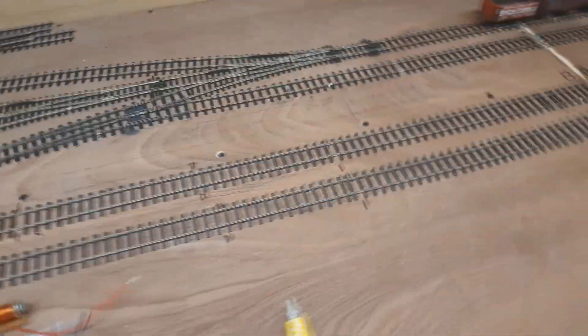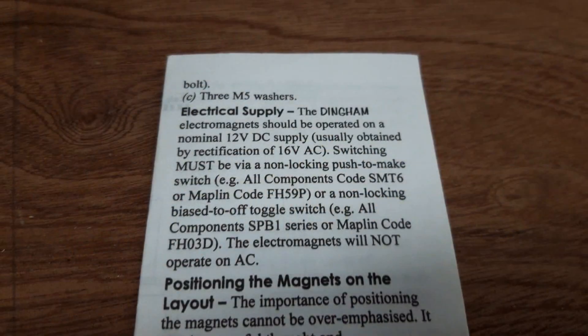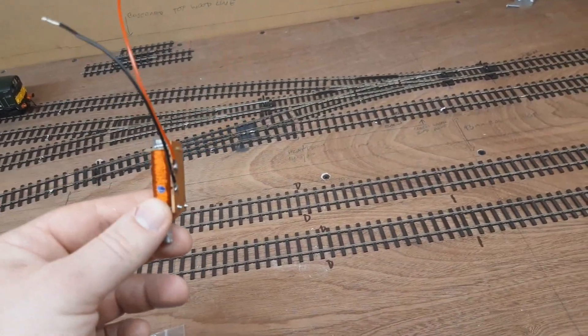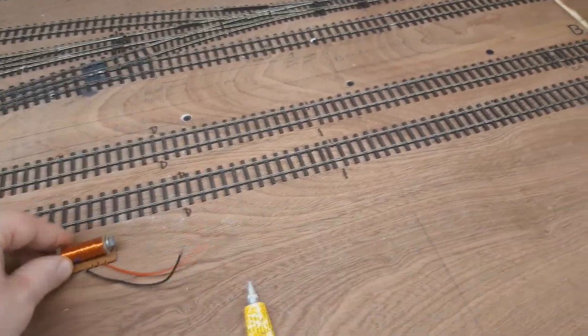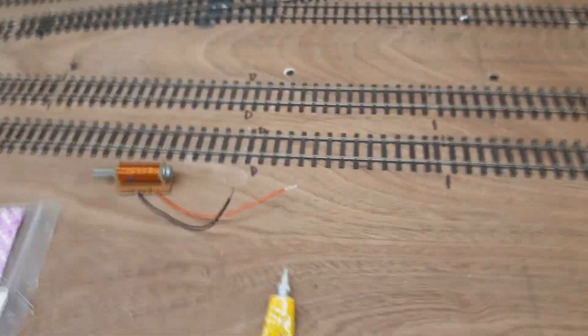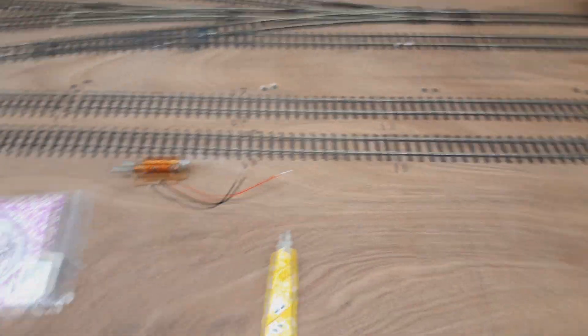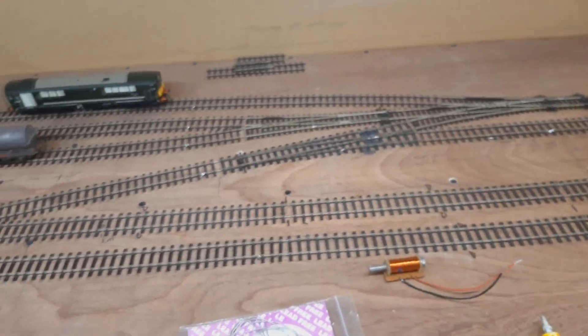We've hit a slight snag because the instructions say that you can't use AC — alternating current. That's a bit awkward because last time I'm sure I used these on the AC output on the GaugeMaster controller. Either way, I've just turned the Z21 on, done an experiment, tried it, and yeah — fair enough — it doesn't work. So I need to rethink, because you can use fixed magnets but then most things are going to uncouple when you don't want them to.